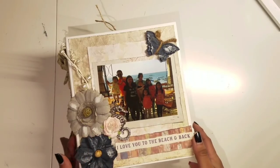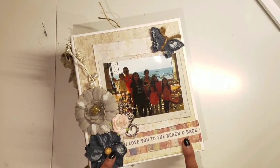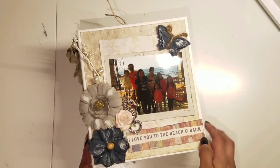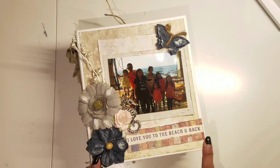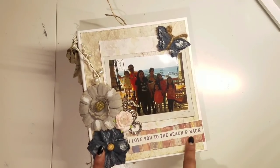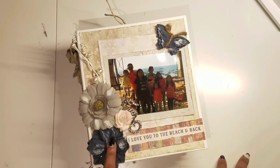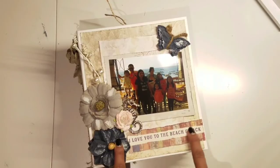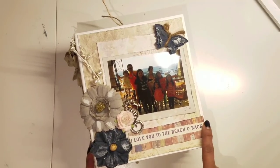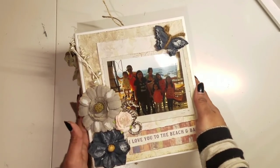So this album here — you have seen it before — this is my Saint Tropez mini album and I do have a tutorial on this. I made what I think is called the Easy Mini Album Tutorial, which I will link down below, and then I embellished the pages in a different tutorial as well, so I will put that down below also.